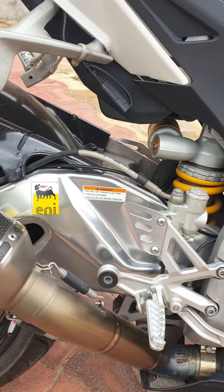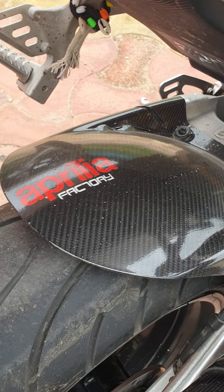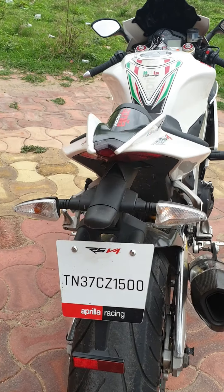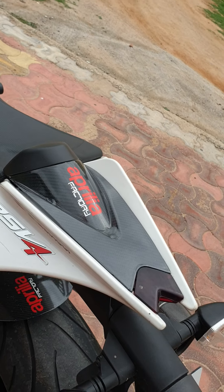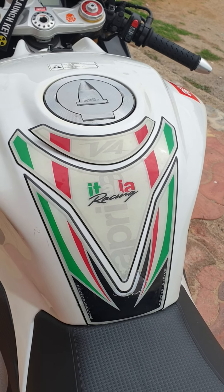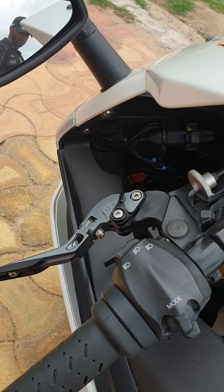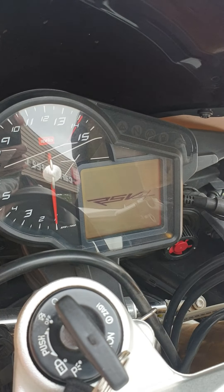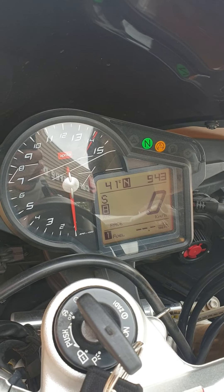Look at the swingarm — gorgeous! There's a carbon fiber wrap on the rear mudguard, and we have the Aprilia RSV4 stripes. The tail section is sharp and sleek, carrying the Aprilia Race Factory decals. I love the tank pad here, and then the gorgeous looking console — it looks amazing. We have a lot of options here that we will cover in the full review.